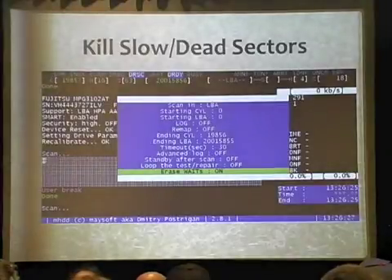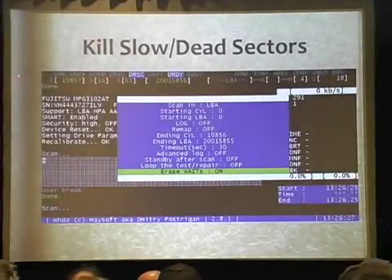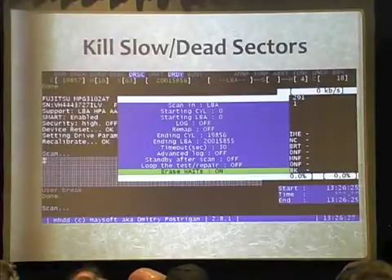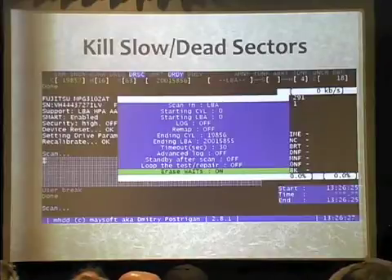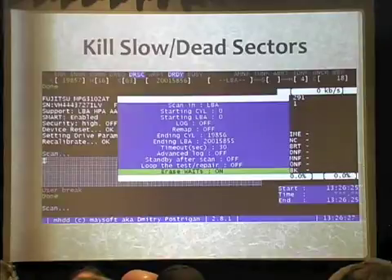In the data recovery world, we use all these flags all the time for what type of blocks we're looking for. It's a great diagnostics tool — it's the closest tool to a true data recovery setup. I urge you to use this if you're doing any kind of diagnostics. The really cool thing about this tool is that it talks over the ATA command set. So if you have a drive that does not show up in the BIOS of your machine, that doesn't mean you can't talk to it. If you have it connected to the ATA controller and can supply a command to it, you might be able to communicate with that drive and carve out data.